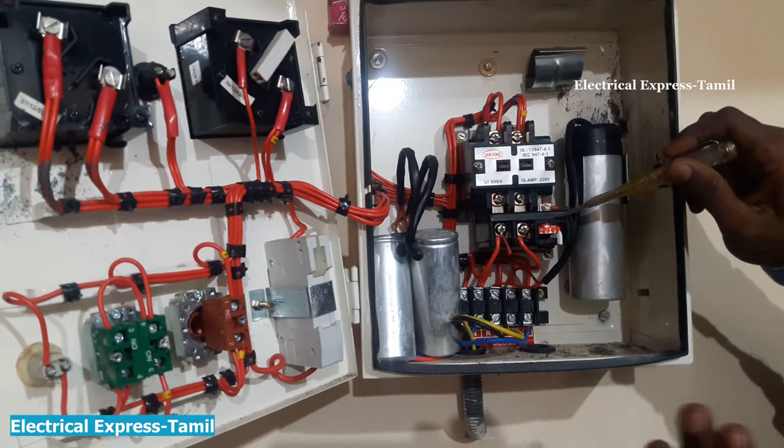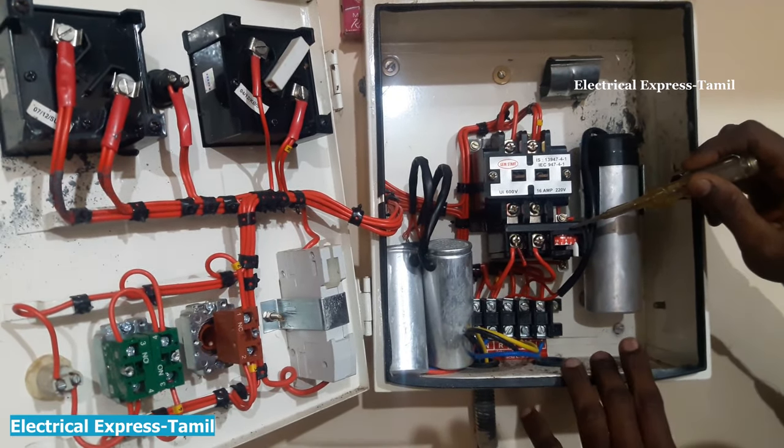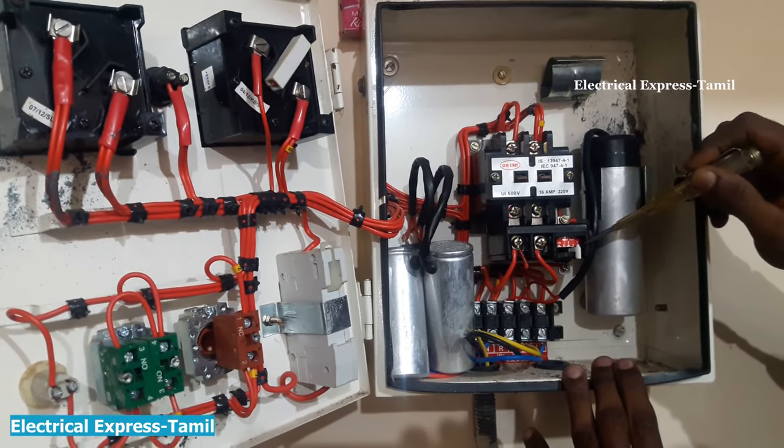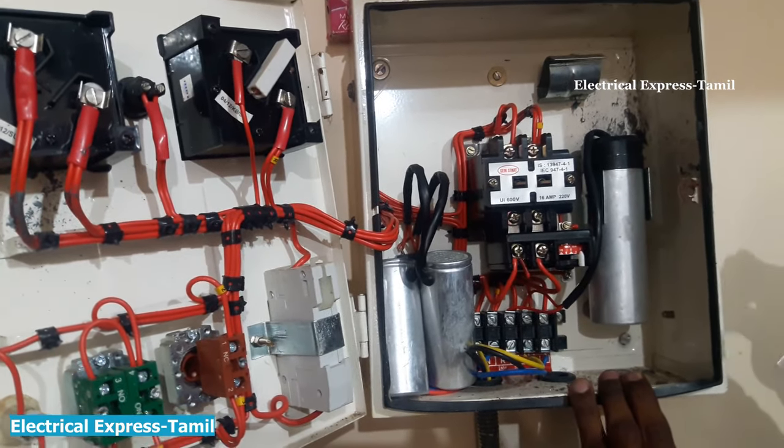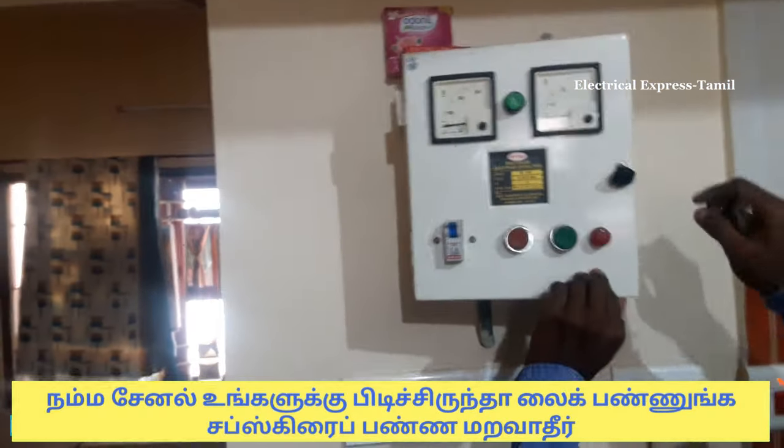If you want to use this setting, it will be tripped. You can set a little bit of 6 amps. Now, if you want to use the voltage, I will add the voltage.